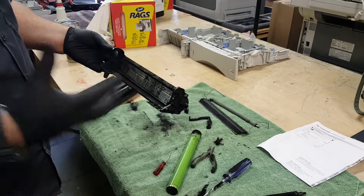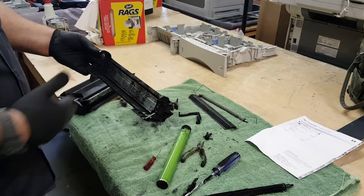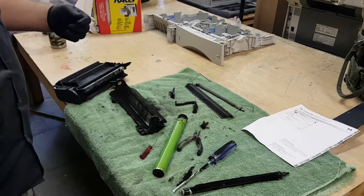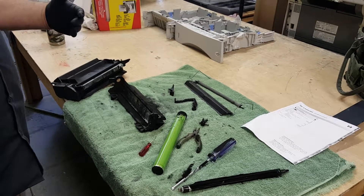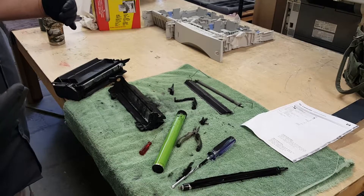All toners have toner hoppers and then waste hoppers — any excess toner that doesn't go on the page gets dumped into this waste hopper. So as the cartridge works its way through the life cycle, you can have issues with the waste hopper filling too much unevenly, and on one side of it you'll have an overspill.